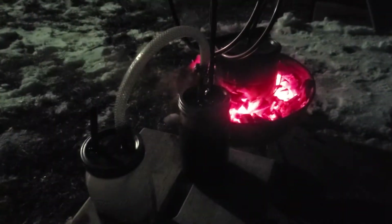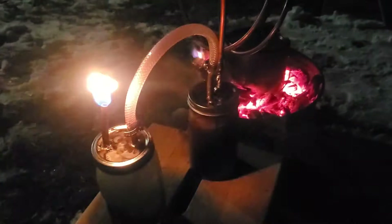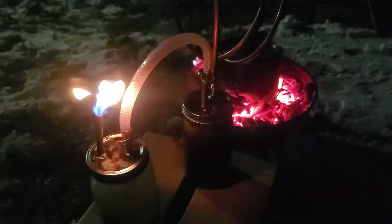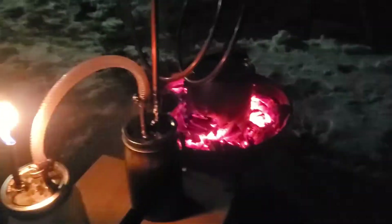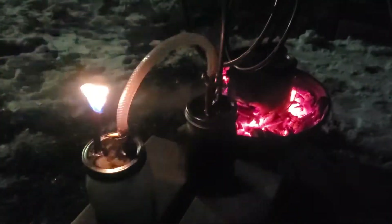This syngas can be captured and stored, or as I've done in the past, I've piped it directly into a small motor engine and actually run the engine. On a previous gasifier I ran a lawn mower engine, and with this gasifier at some point I will hook up to a 25cc weed eater engine to see if it can generate power.